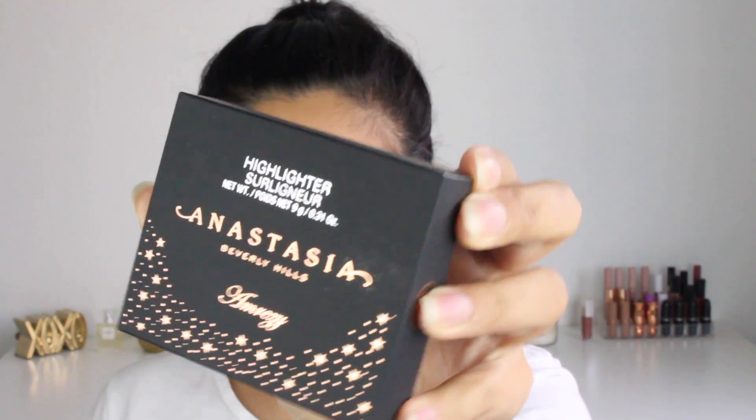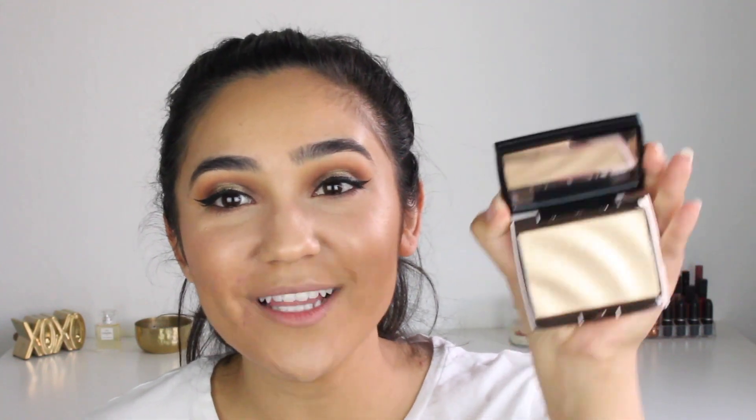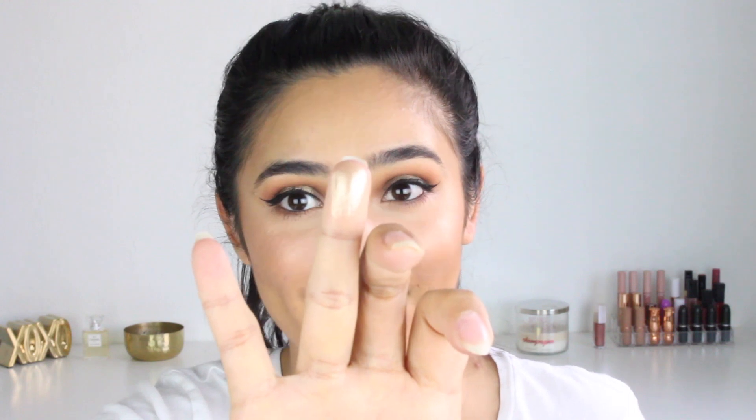Look at the packaging — so so pretty! It's obviously the amreezy highlighter; I don't know if it has a color name but it's just called Highlighter. This is so pretty. Holy freaking crap, I actually have chills right now because this looks fake — it's so pretty. I don't know if I want to use it. The little waves they put in here are really really cool. I don't want to touch it but obviously I want to wear it, so I'm just gonna swatch it. Those little waves feel so cool — that's just me running my fingers on it.